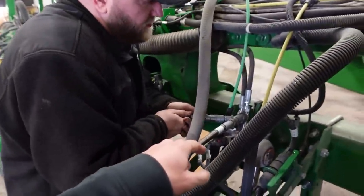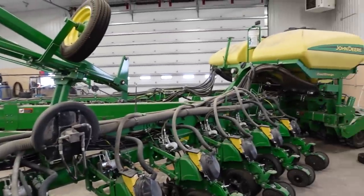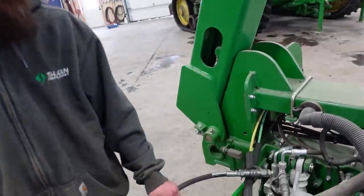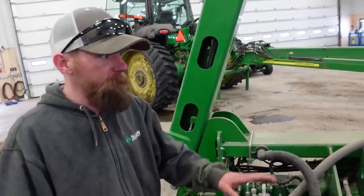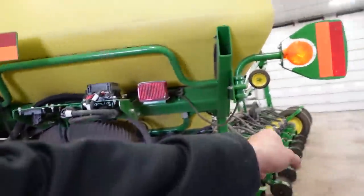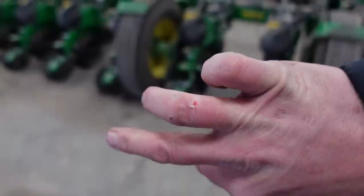We'll hook the hose up here — that'll cycle fluid through there to flush it out and make sure there's no air in this system. We've got one on each end of the wing here. It's going to flush those out. You can feel that oil pulling through that hose — we're just bypassing all the actuators. You can feel it kind of shuddering now. We've cycled the left wing and the rear units. Now we'll switch the hoses over to the right side.